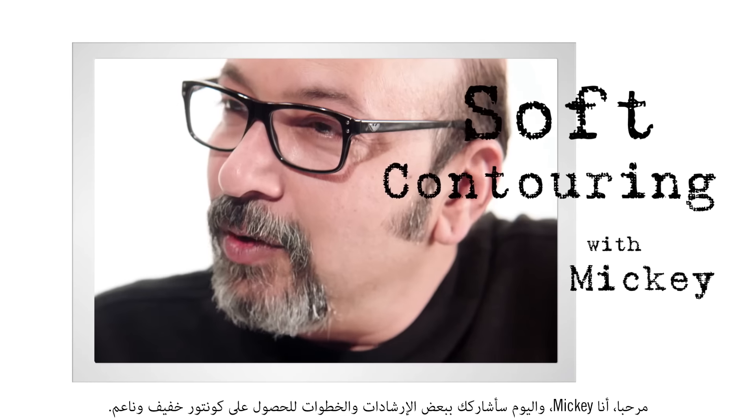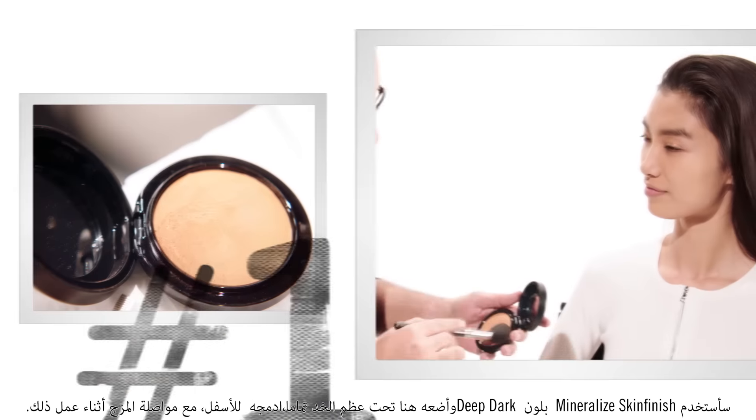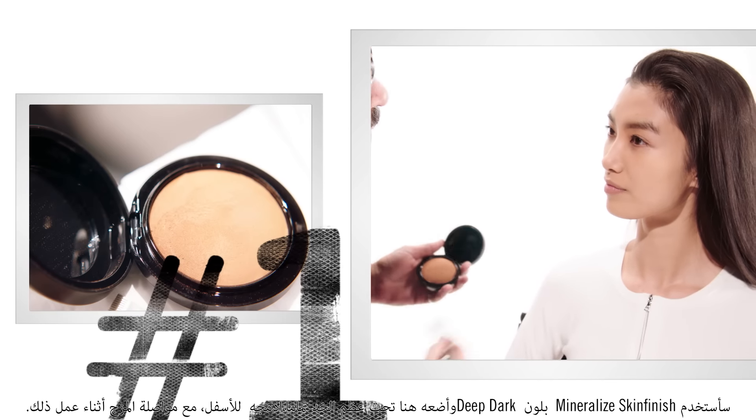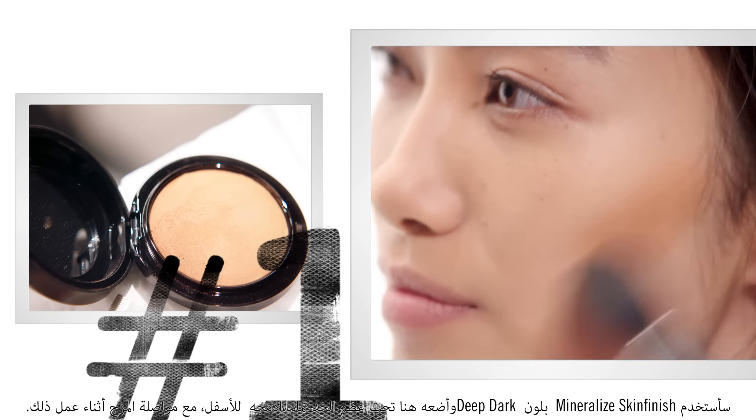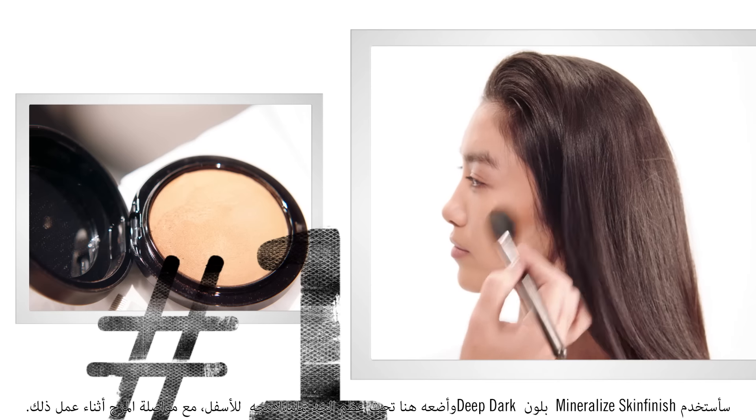Hi, I'm Miki and today I'm going to share with you a few of my tips on a soft contour. I'm going to take Mineralized Skin Finish in Deep Dark and just go right underneath the cheekbone, bring it down, and keep blending while I do that.